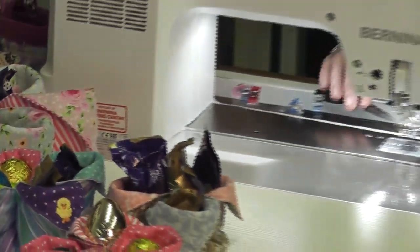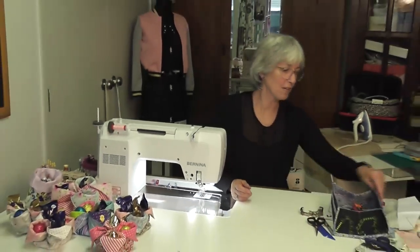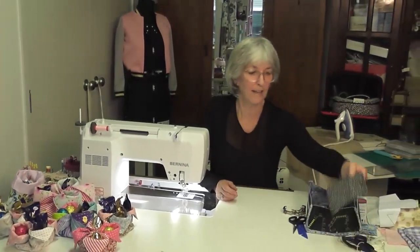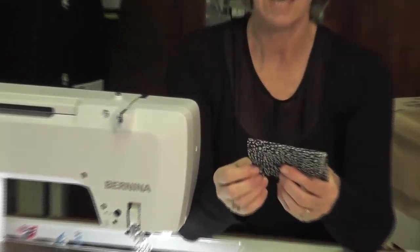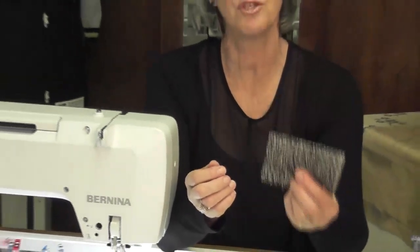So that's my happy Easter little project! When you come back I'm going to show you how to make a great little wallet — I've been using mine ever since I made them and they are so useful to hold your cards and a bit of cash when you're just going out. They're not bulky, you can put them in your pocket or purse, and they're very quick and easy to make.